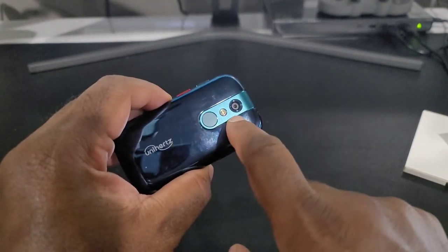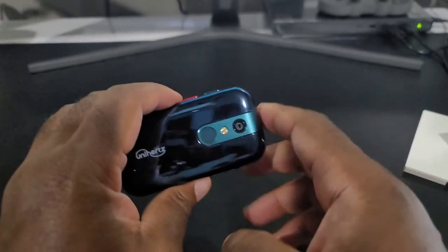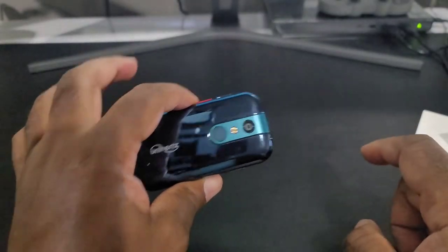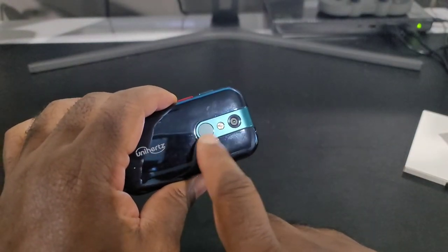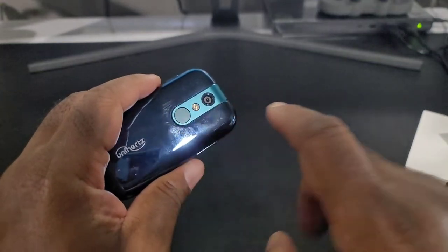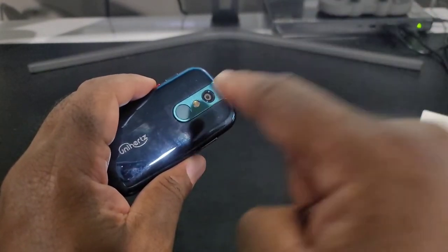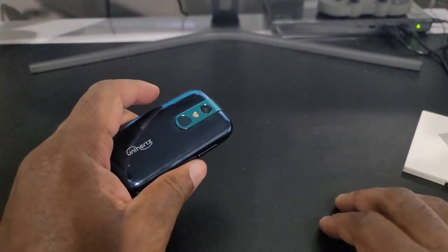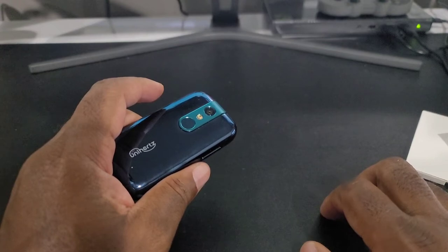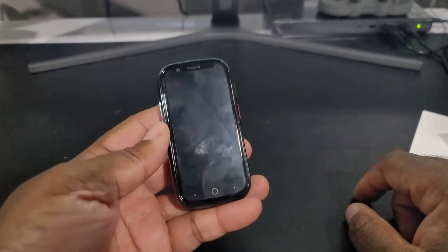It has a nice camera — 16 megapixels on the back and 8 megapixels on the front. And look at this: a fingerprint reader on a phone this size. That's the flash right there. The fingerprint reader is positioned in the middle, which is reminiscent of the Samsung Note 9. One of the best fingerprint readers on a phone was the Note 9, so I'm very eager to try this out.